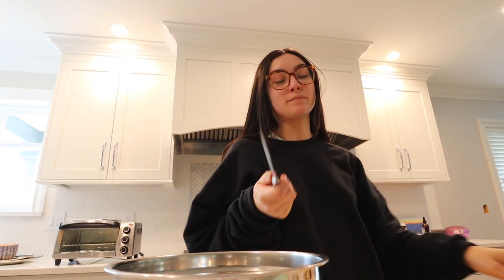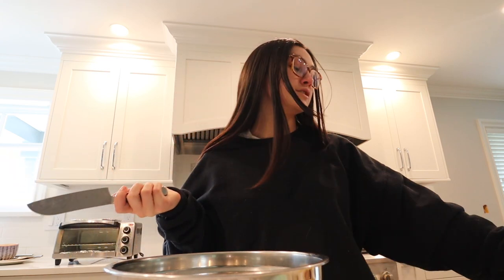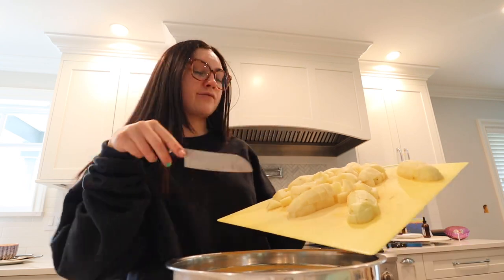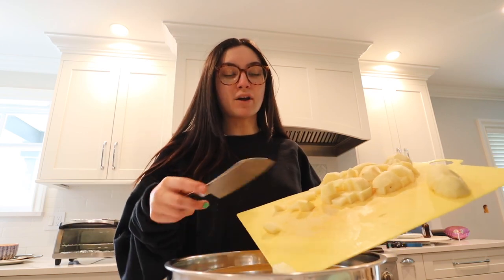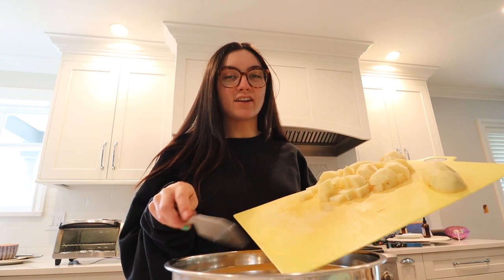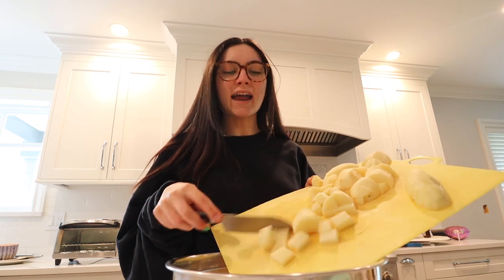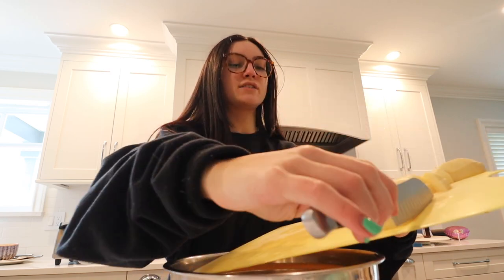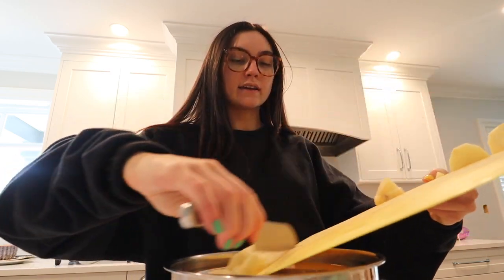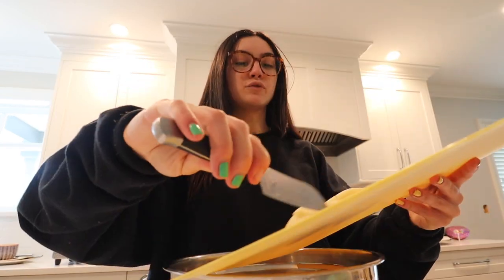I just wanted to quickly show you guys how I make potatoes for breakfast. I found this new method and if you guys have an air fryer, you need to try this right now. I just cut up five russet potatoes, peeled and chopped them up. I know I've done a lot of recipes but when I find a good one, it's cool to share.